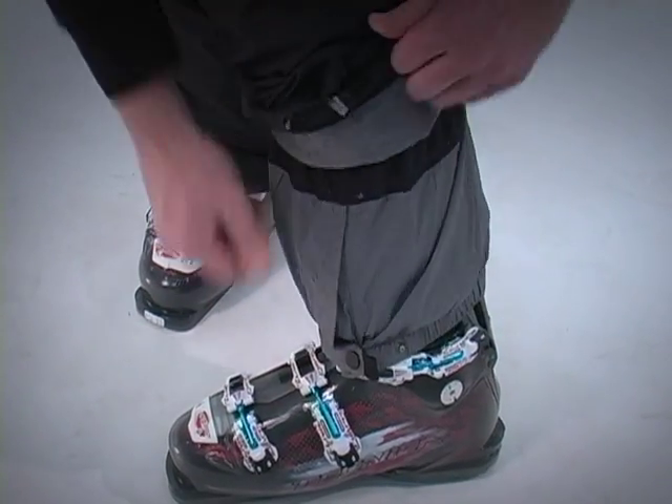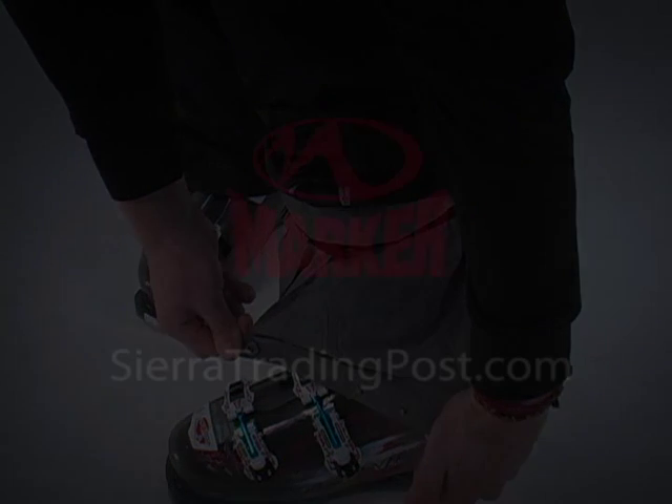For your next out of this world ski trip, check out the Marker Jupiter Pants at SierraTradingPost.com.